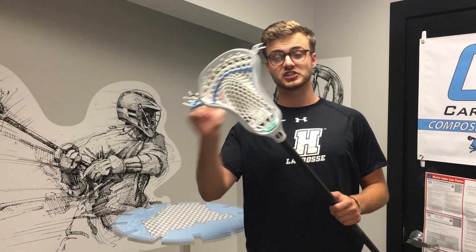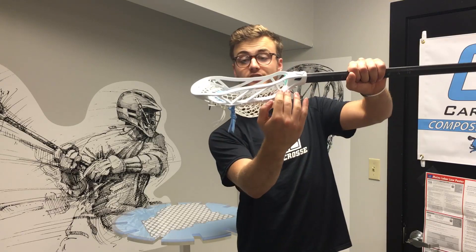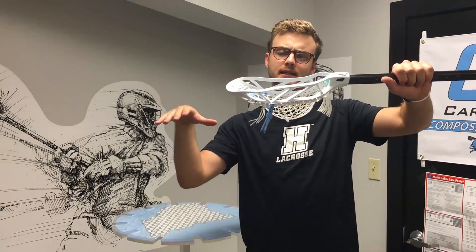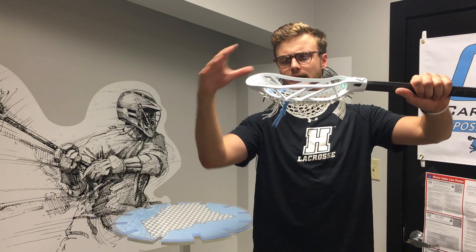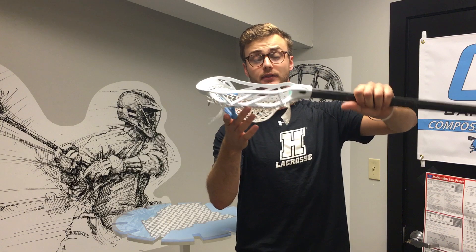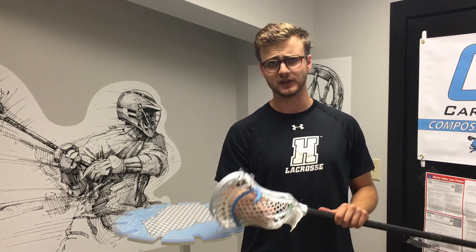The Recon is a slight adaptation of a first-class traditional offset head. It's got a very flat bottom rail reminiscent of the Houdini and some of those original Brine heads, but that flat section actually extends even further down the head, which gives it a pretty unique feel and energy transfer as the ball travels through the pocket.